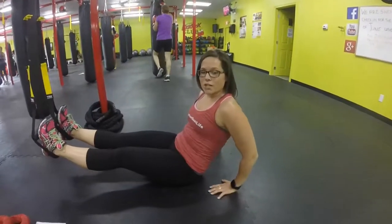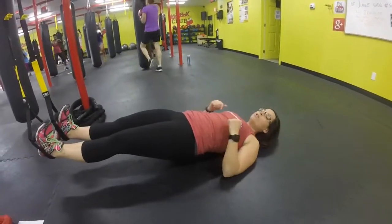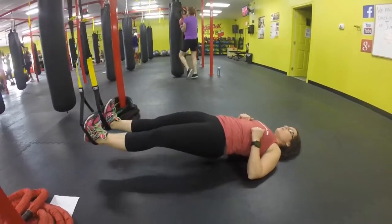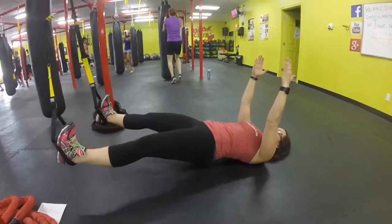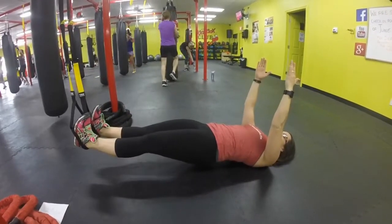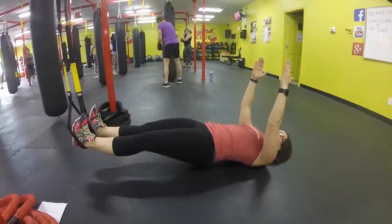Next movement is hip abduction. Again, we're laying down. Lift those hips, pull your toes towards your nose. Take your feet out wide and hold, and then right back to center. If you want a little challenge, get those arms out. Take them out wide, then right back to center. Try to get them out as wide as you can.